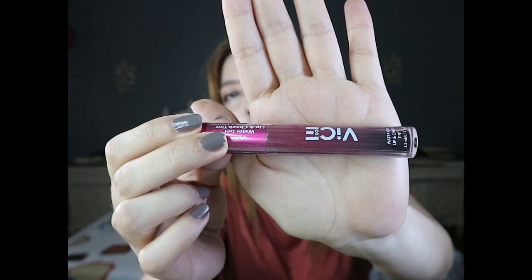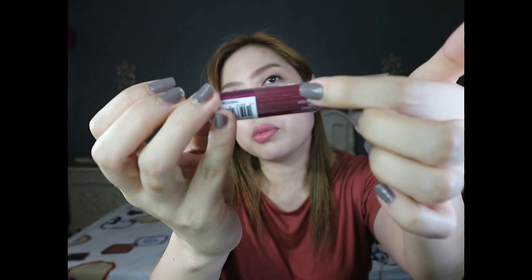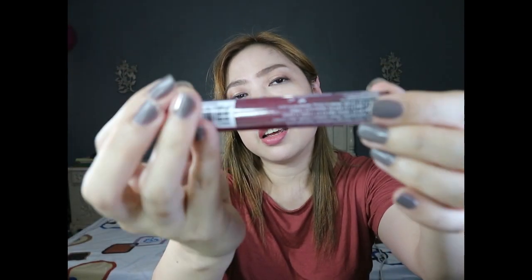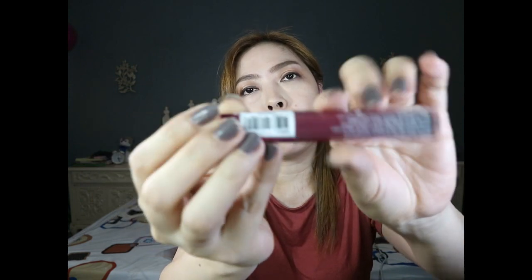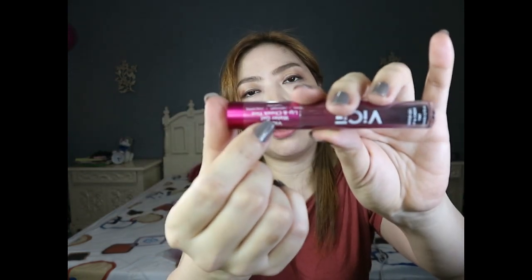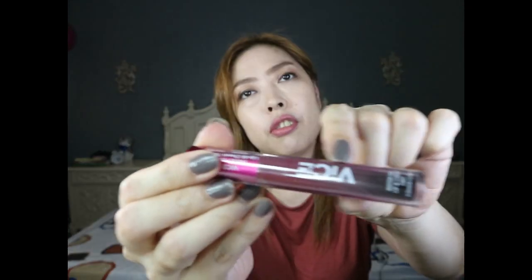So here's how the product looks like. Meron syang description, ingredients, and the consensia made and formulated. Designed and formulated in Los Angeles, California. Nandito yung barcode, dito yung description name ng product — VICE Water Gel Lip and Cheek Tint. Vibrant, lightweight, long-lasting — ito yung VICE Cosmetics. And net weight, this is 3.5 ml, 0.12 fluid ounce.